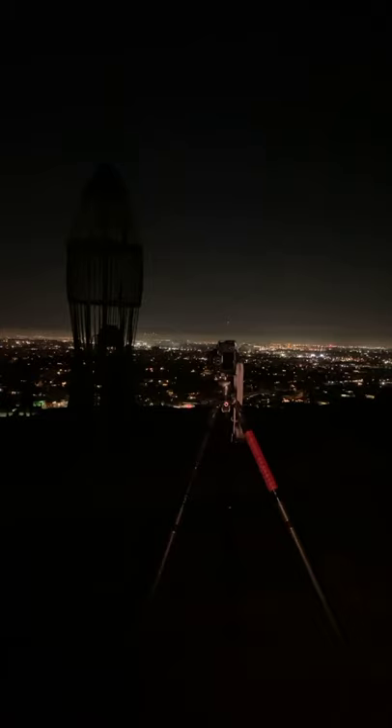Now a purple flashlight to light the rocket. I'm trying to stay out of the frame so you can't see me in the camera. I'm going to move to the side so I'm out of the picture, then light the rocket again from another angle.